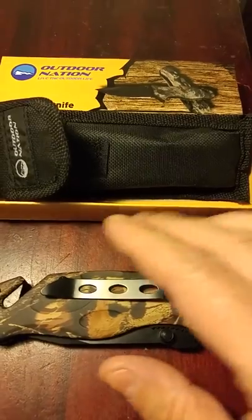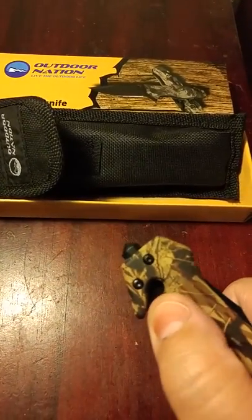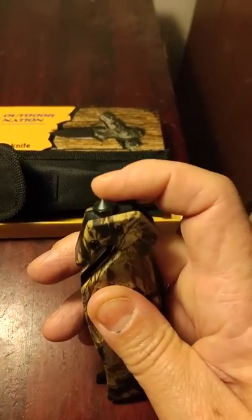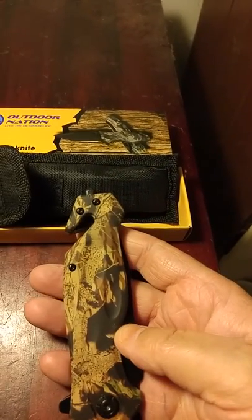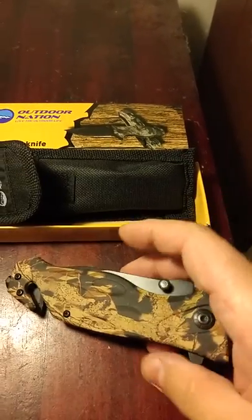What makes it special is, on this end, there's a little blade in here — that is a seat belt cutter. And on this end is a glass breaker. So if you have this knife and you're in an accident, or somebody else's, you can easily break a window and get them out.